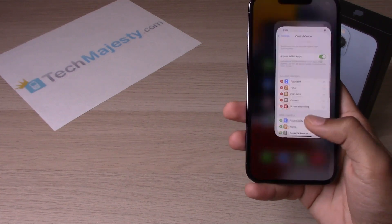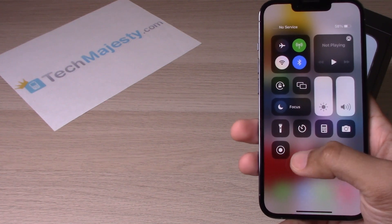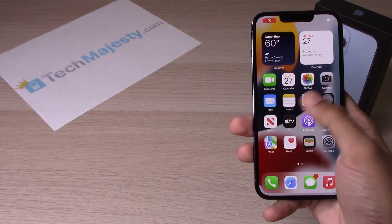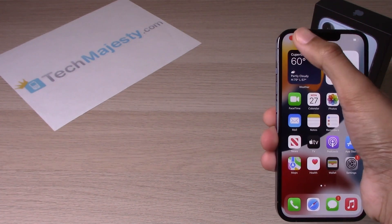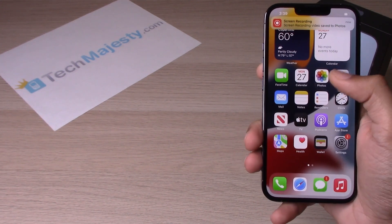Alrighty. Now let's go ahead and swipe down, and Screen Record has now been added back into the Control Center. So let's go ahead and test it out. Alright, let's stop the screen record, and let's check out our recording.